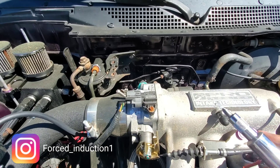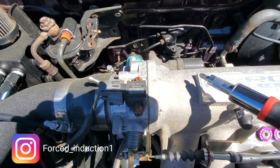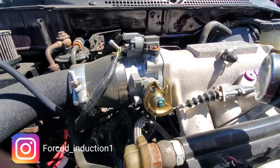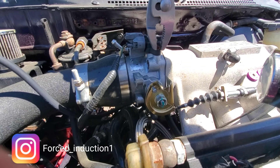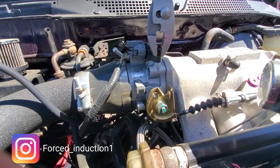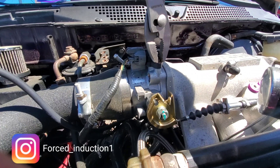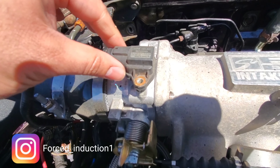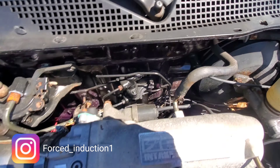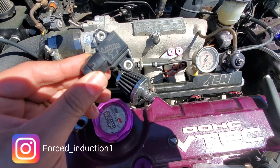Now that our computer is plugged in, we're going to go under the hood and change out that MAP sensor. Here's our MAP sensor right here. The bolts look pretty bad but we'll see if we can get them out. They were extremely tight but was able to get them out with these pliers — just gripped enough to break them loose. Got it out. I'm going to try and replace those screws when I get a chance, but right now I don't have any. Here's our three-bar MAP sensor.